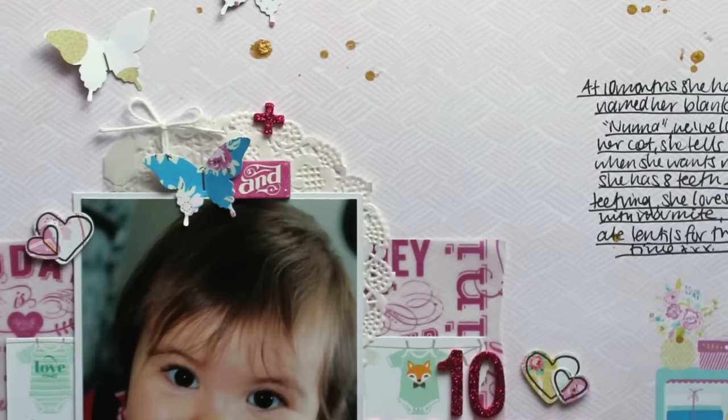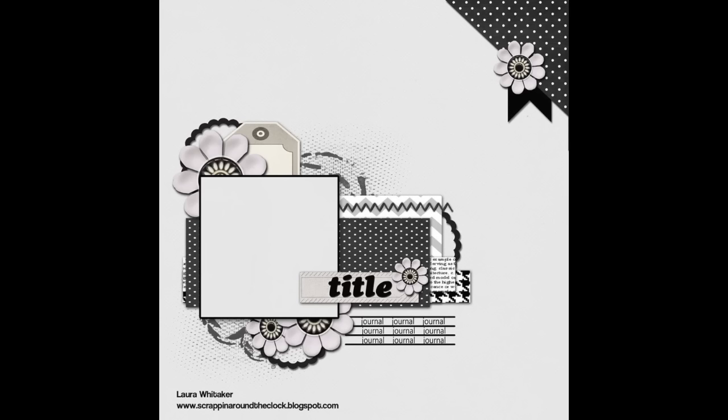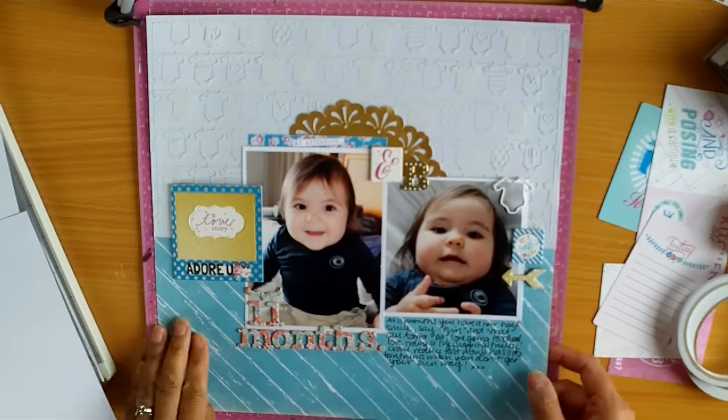Hello, it's Melissa here. Happy New Year. Hope you've had a great start to 2016. I'm back today with another layout for Brielle's monthly baby album.